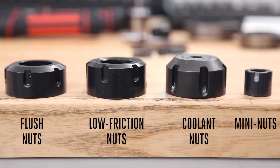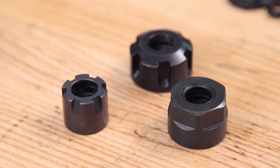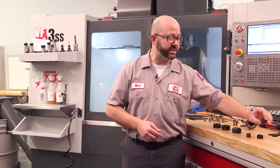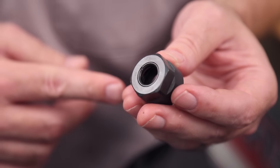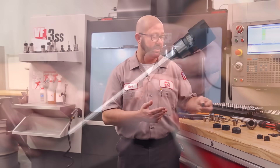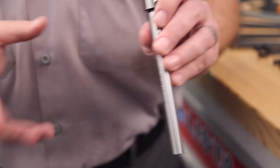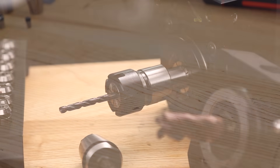Mini nuts function much the same way as a typical flush nut, but with a smaller diameter. All collet nuts shown here are for an ER16 — a typical hex ER16 nut is just under 28 millimeters, while mini nuts are under 22 millimeters for an ER16. This allows you to reach into spaces you couldn't otherwise, making these extensions with mini nuts ideal for live tool tooling.